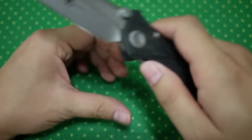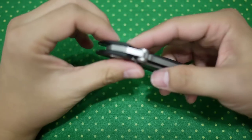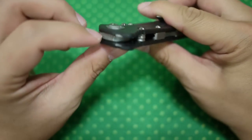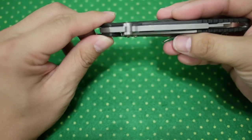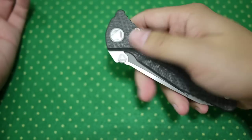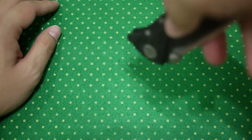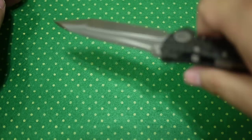It has a big pivot, and if I'm not mistaken it rides on some sort of caged ball bearing system specially designed by Microtech that prevents dirt from getting in — really good design. The thumb stud is flat but does give you traction. You really cannot miss a deployment on this knife, because when you pull it out with the knife facing down, gravity just takes it out really quick.